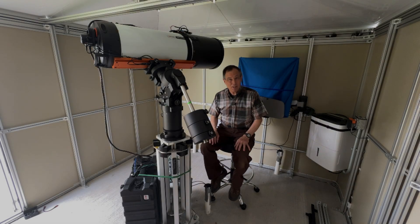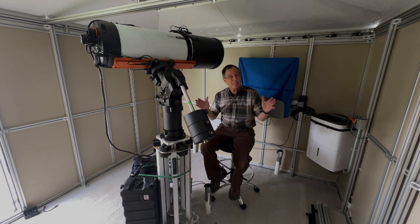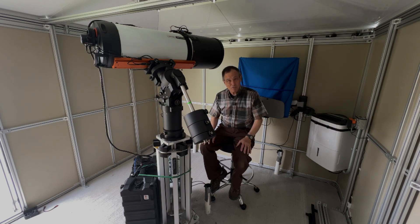Hi, my name is Doug. Welcome back to Emerald Hill Skies. Unfortunately, the skies are a little bit cloudy this afternoon and tonight. Lots of wind. I don't think it's going to be a very good night for observing, so I'm just here in the observatory trying to take care of some chores.